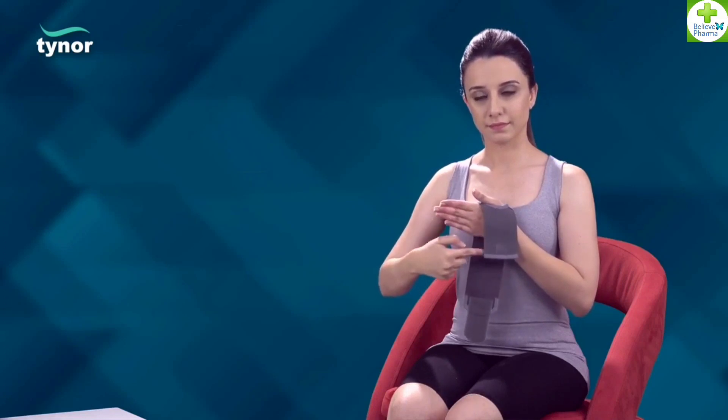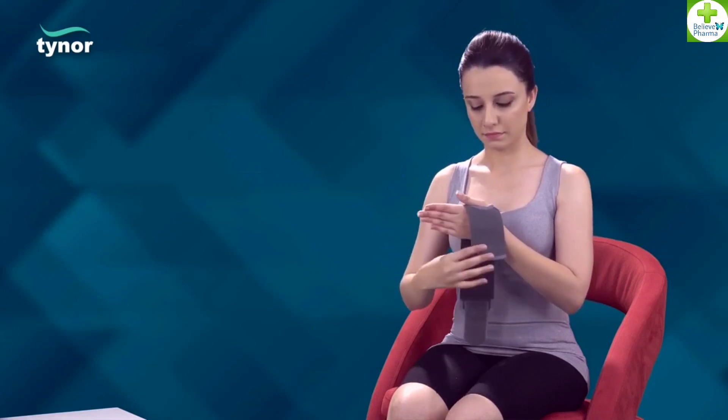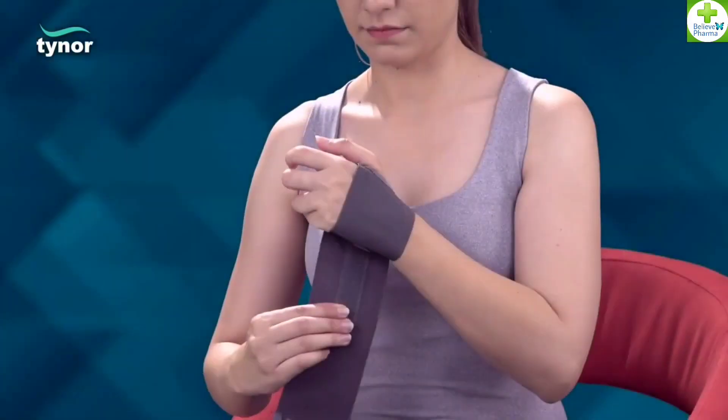The shorter end should go over the upper surface of the hand and wrap the product around the palm, then around the wrist passing over the thumb. Tighten the strap to a comfortable compression.